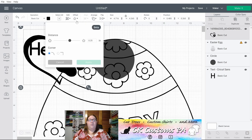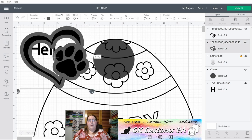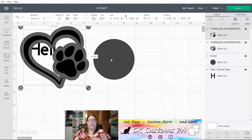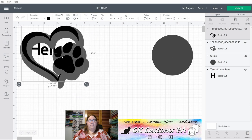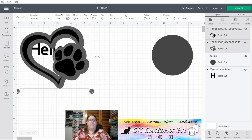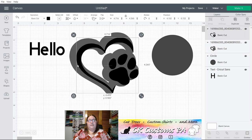Offsets are a new feature that allow you to create a shadow effect or an extra layer for your design. I now have two layers to this object. Let's go ahead and remove some of these items from the screen so we can better play with the rest of our menu. I have my shadow offset with my design on top.